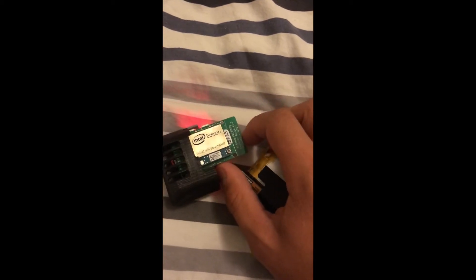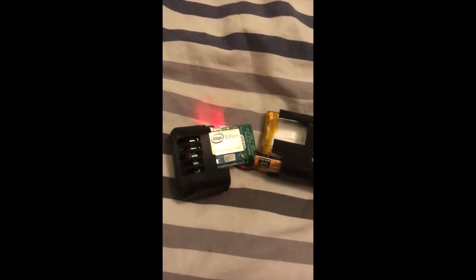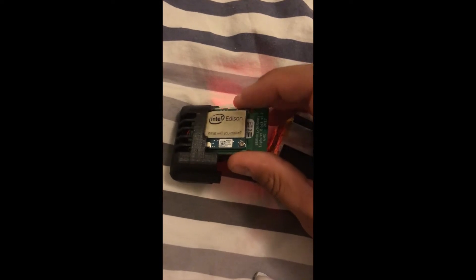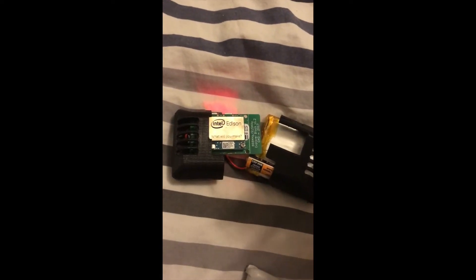So how the device works is it's constantly getting information about what your blood sugar is, because your blood sugars are on the internet — and your blood sugars are on the internet because they're being read by your Dexcom. You can use a G5 or a G4, but in a nutshell this thing is getting your blood glucose information, running it through an algorithm, and then making a prediction about what your blood sugar is going to be.